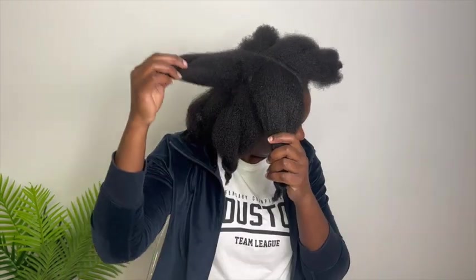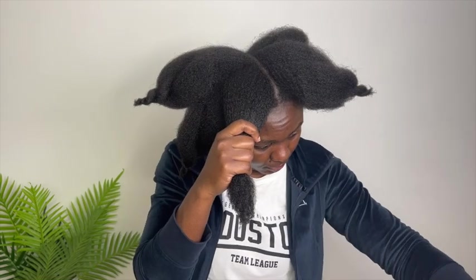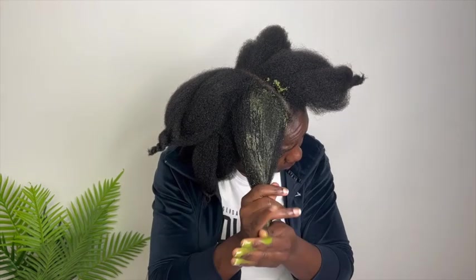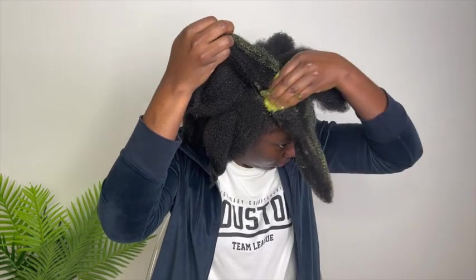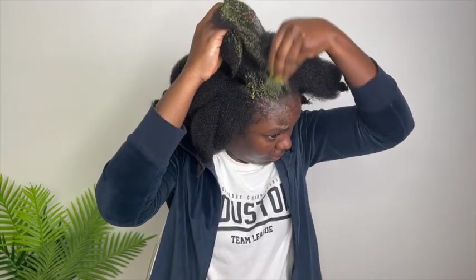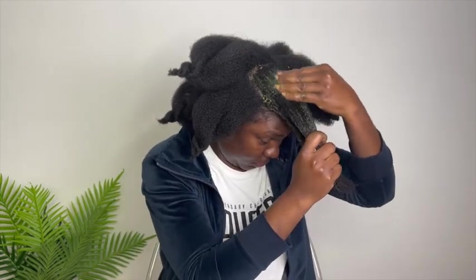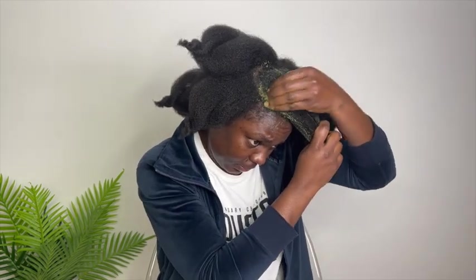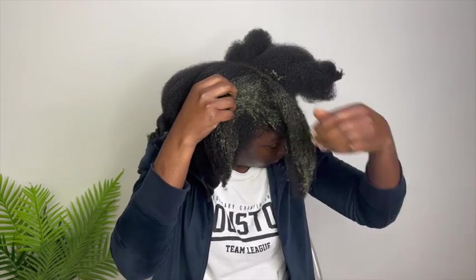Rosemary helps with hair growth because it stimulates and improves blood flow circulation to the scalp, thus encouraging your hair to grow beautifully. Rosemary also works as a hair cleanser due to its antibacterial quality that gently cleans your scalp and hair. It adds shine and also helps with scalp issues like irritation, dryness, flakiness, and dandruff.